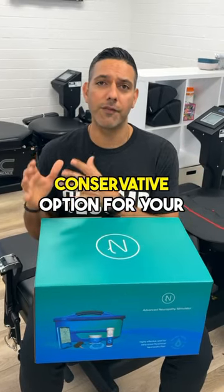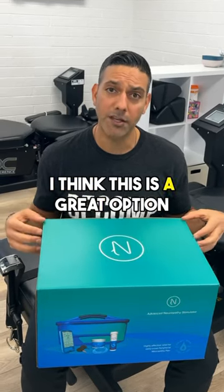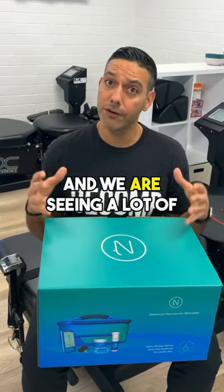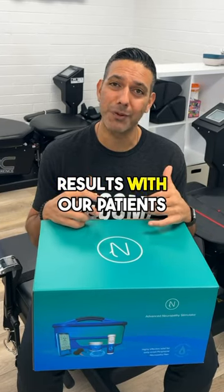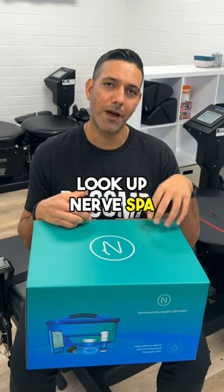So if you're looking for a conservative option for your neuropathy or your leg pain, I think this is a great option. And we are seeing a lot of results with our patients in this clinic. For more information, look up nerve spa or contact us.